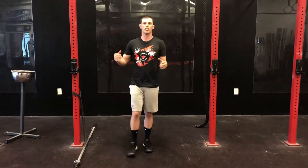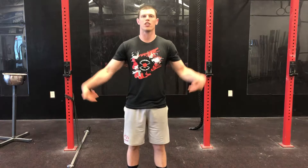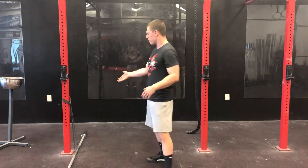Most of the time when you hear a banded movement in strength and conditioning, it's banded on the floor to create accommodating resistance coming from the floor. This is a little bit different.